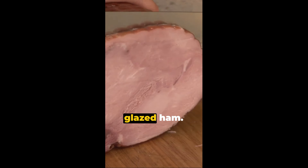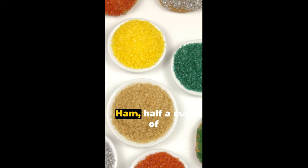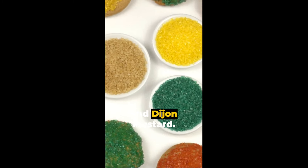The main course is a glazed ham. We'll need a two-pound Smithfield Select honey cooked ham, half a cup of brown sugar, a quarter cup of honey and Dijon mustard.